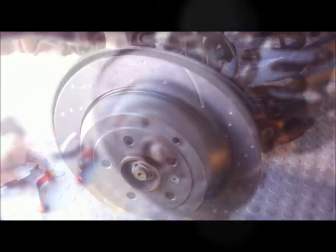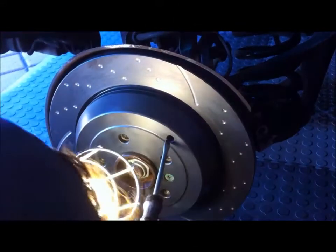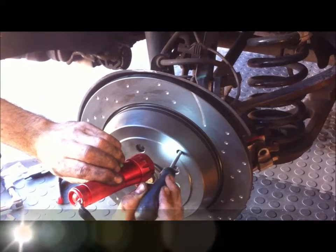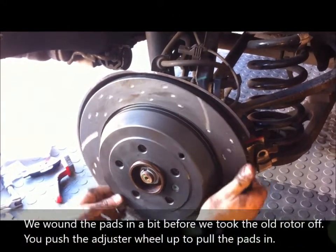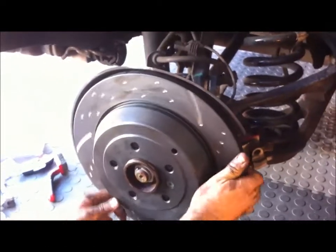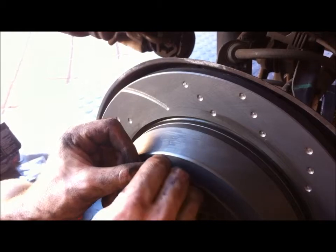Now we're going to adjust the handbrake pads. We're pushing the adjuster down until the pads contact the inside of the drum, and then you back them off. Then put the dust cap back in for the handbrake adjuster.